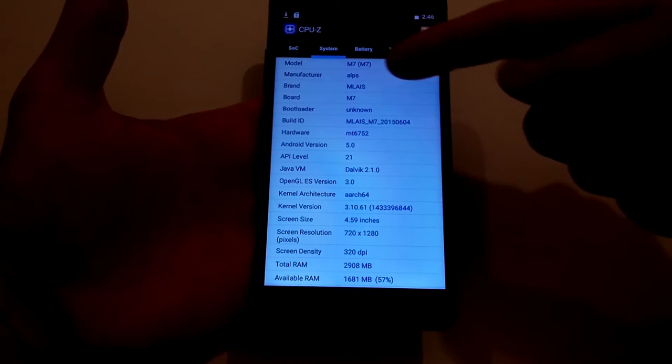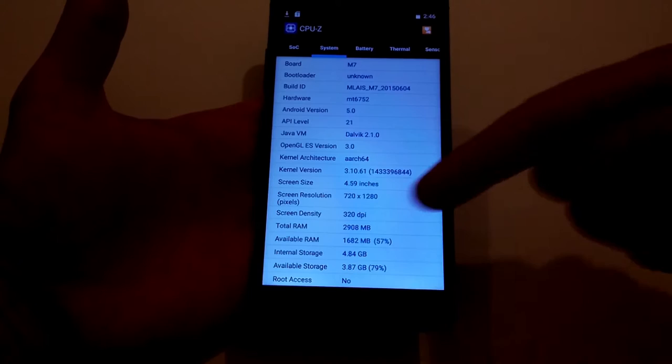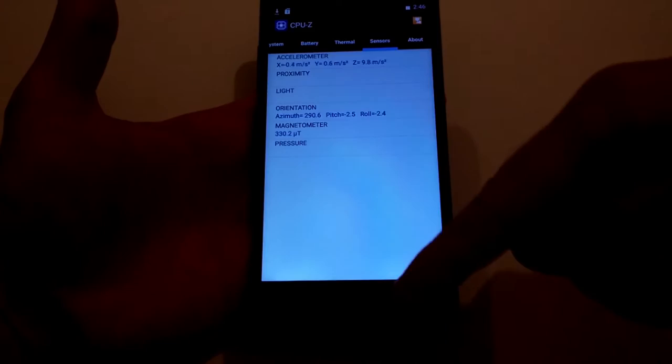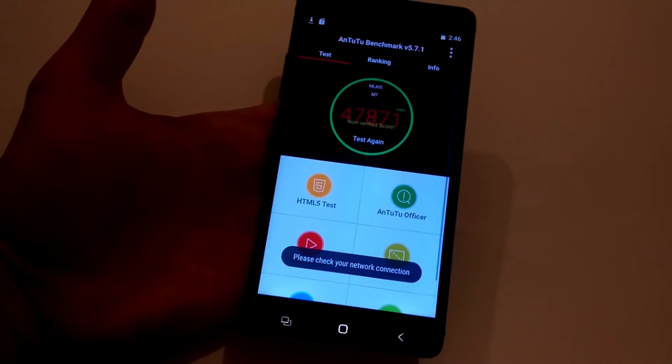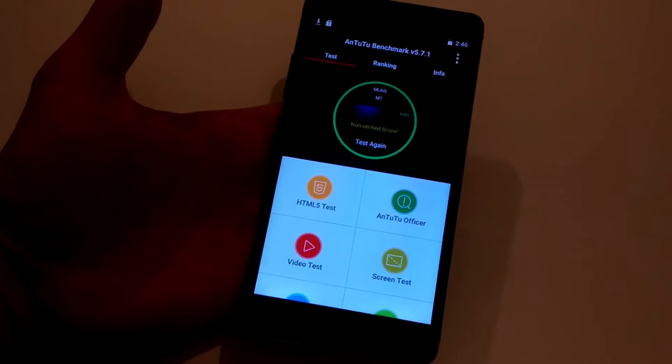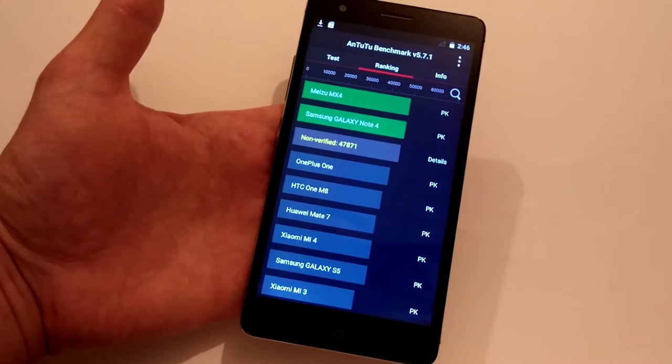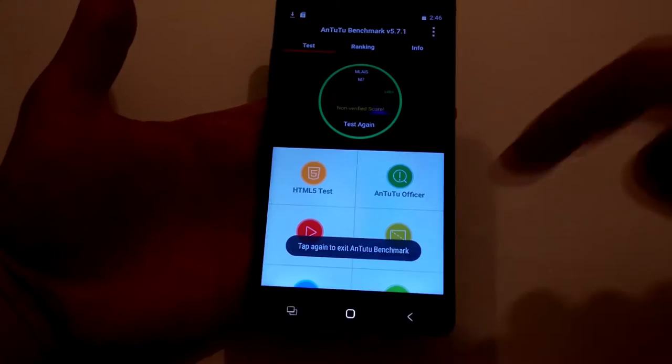As I said, 8 cores, running Android 5.0, HD screen. Now let's see the Antutu benchmark — 47,871. This is a great result. In the ranking we can see it is in the top 5, very close to the Note 4 and Meizu MX4. So this phone is a beast — a brutal beast.